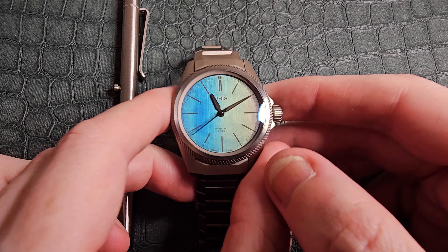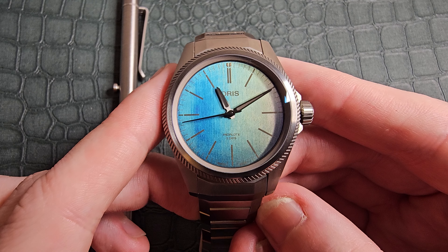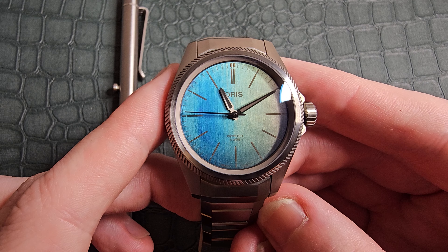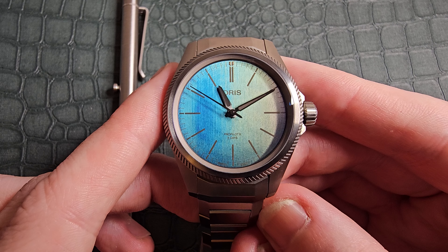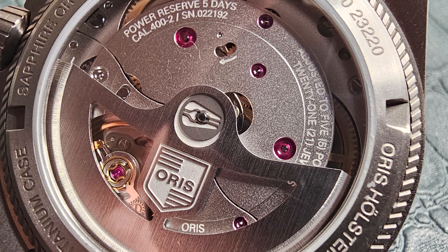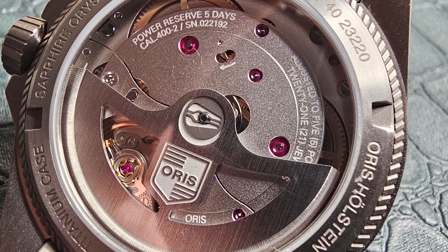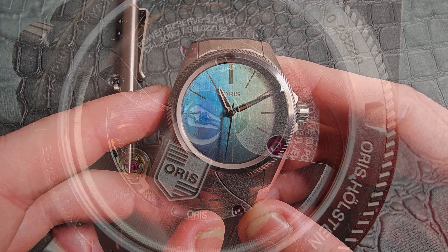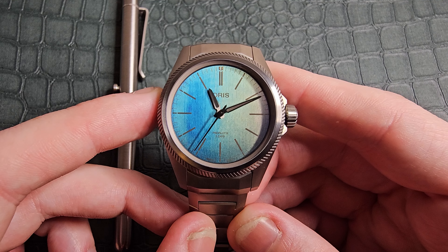This is the Oris ProPilot X and this is their latest edition, the Calibre 400 Laser, packed with their new 5-day movement, coming with a 10-year warranty. With this absolutely fantastic, incredible, awe-inspiring Calibre 400 movement. I think I discussed the Calibre 400 when I had the Aquis Pro in — it's an incredible movement.